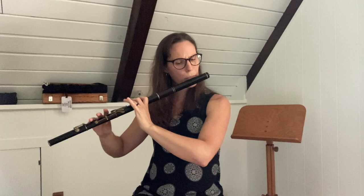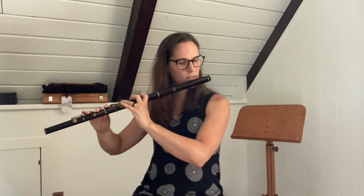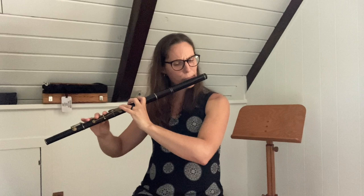Now let's start on that low D and come back up — same thing, just starting from the bottom and going up. Ready. Two, three. Excellent. Nicely done.